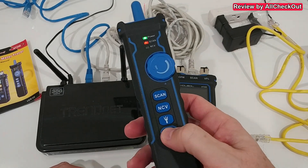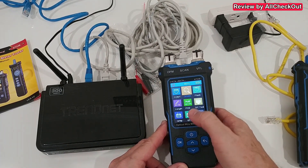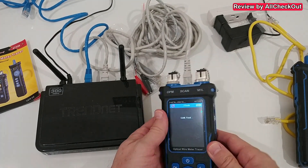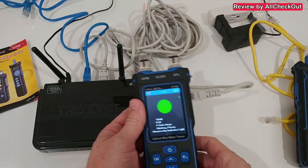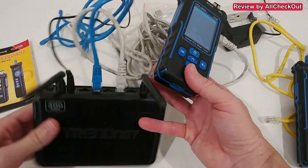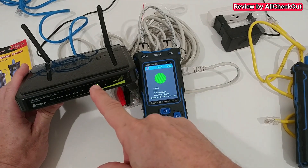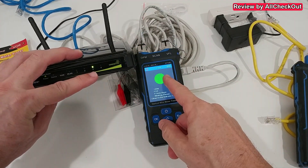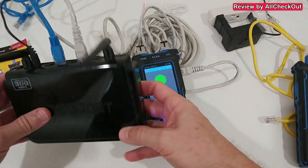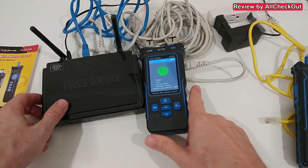The last function I want to show is the flash function, which is great for finding the other end of a long wire at a router. We confirm and plug the cable in on this side. We see a green light on the device, and the matching Ethernet port on the router should flash in exactly the same rhythm. You can see it — green, off, green, off. That confirms it's port number three. We check port three and yes, that's definitely the one. A really nice function.